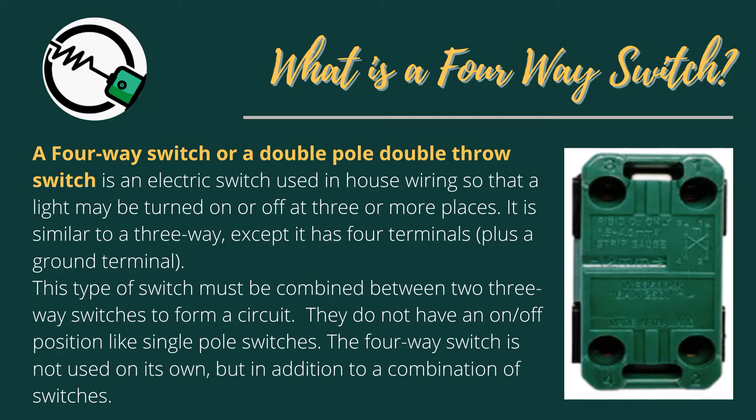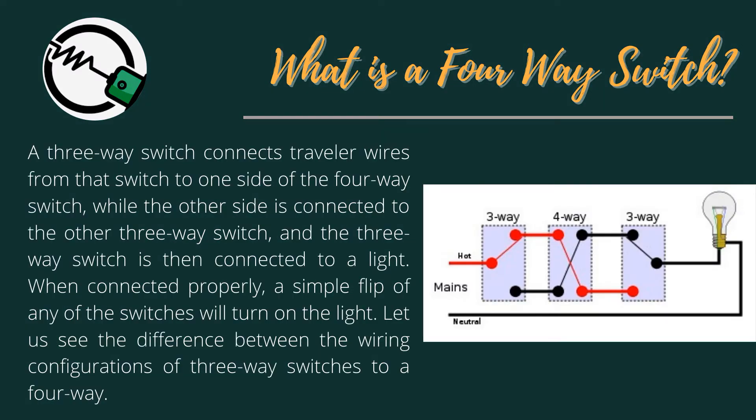The 4-Way Switch is not used on its own, but in addition to a combination of switches. A 3-Way Switch connects traveler wires from that switch to one side of the 4-Way Switch, while the other side is connected to the other 3-Way Switch, which is then connected to a light.